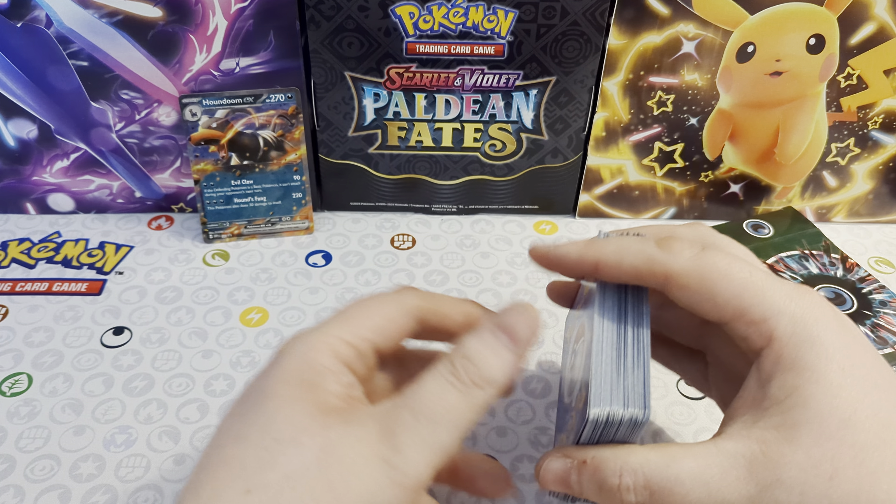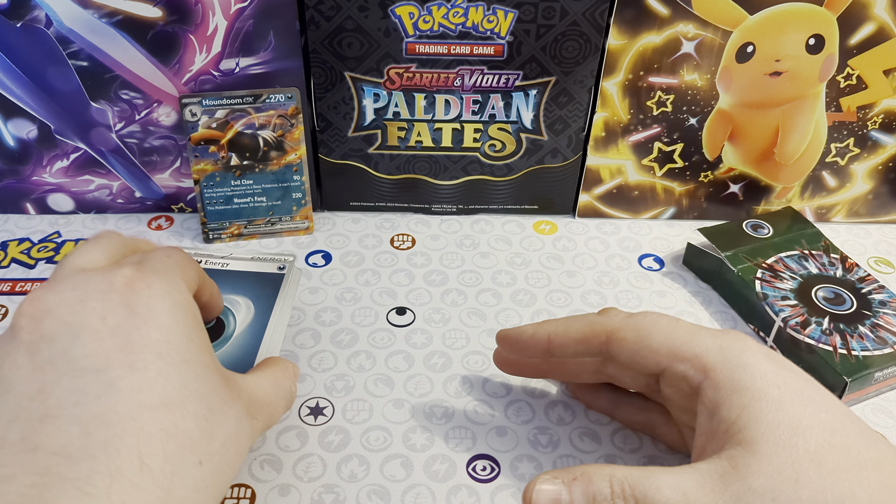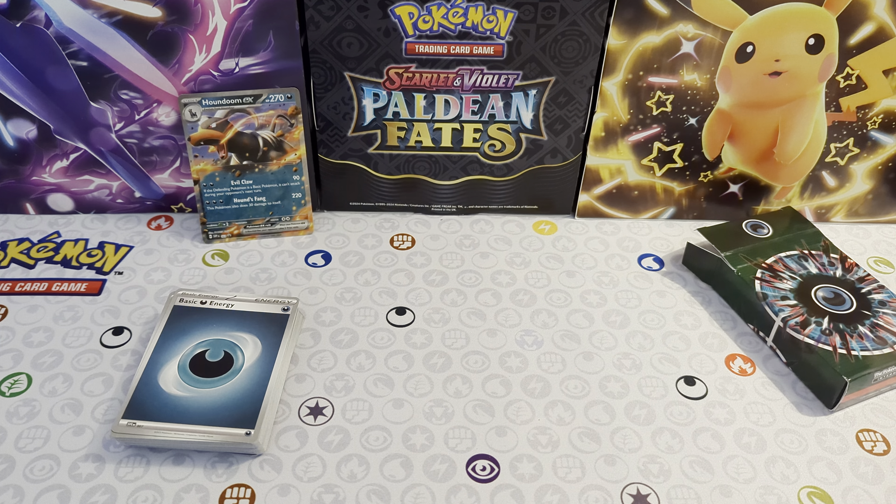So there you go, guys - as you can see, quite a simple deck to be playing with for you newbies. And of course you get that Houndoom EX promo card in there as well. So that's what you can expect from that EX Battle Deck, guys. Don't forget to tune in tomorrow to see the Melmetal EX Battle Deck. But thank you all for watching, guys, and have yourselves a great day. Thank you.